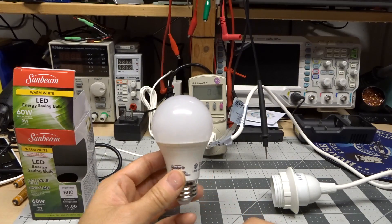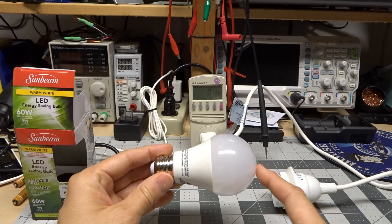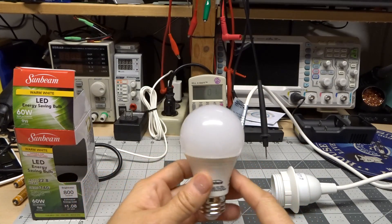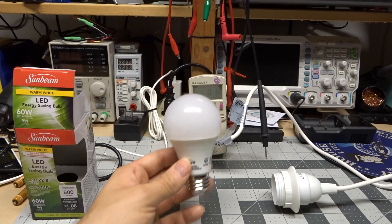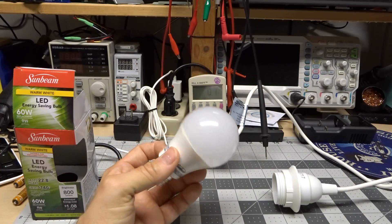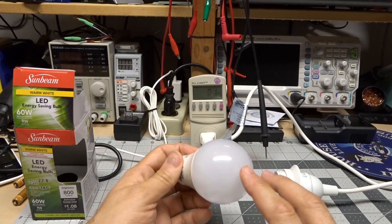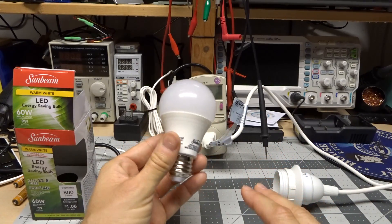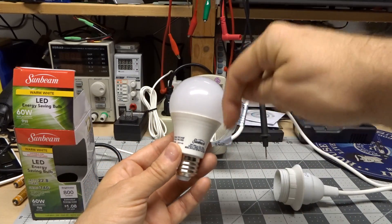I used this light in one of my fixtures upstairs and it's not too bad. The color temperature is a little cooler than I like — I prefer closer to 2700K — but the light output is pretty good. One of my biggest complaints is it's a little low on the red output part of the spectrum, but that's pretty typical for these types of LEDs. Light distribution is decent, although you definitely get more light shining out of the top.